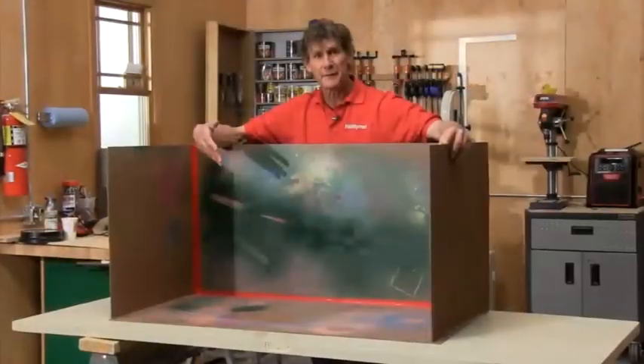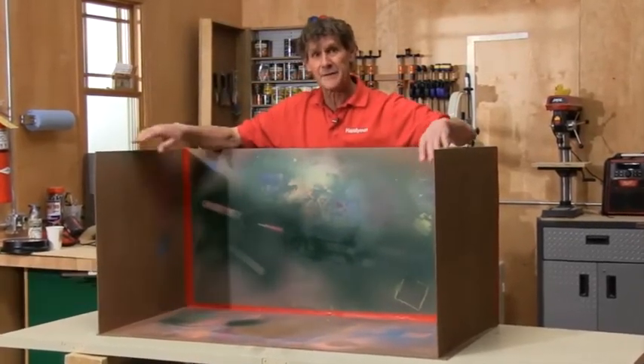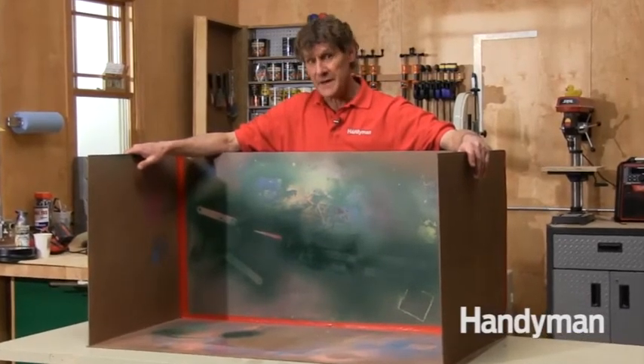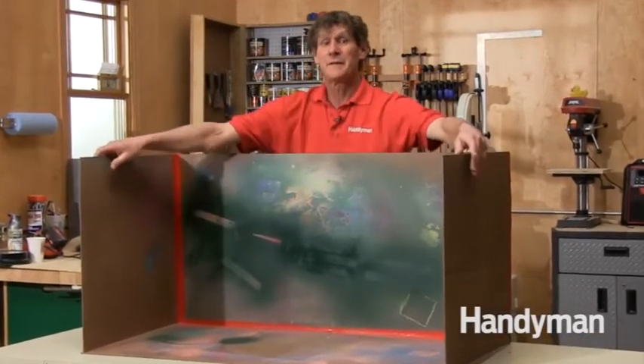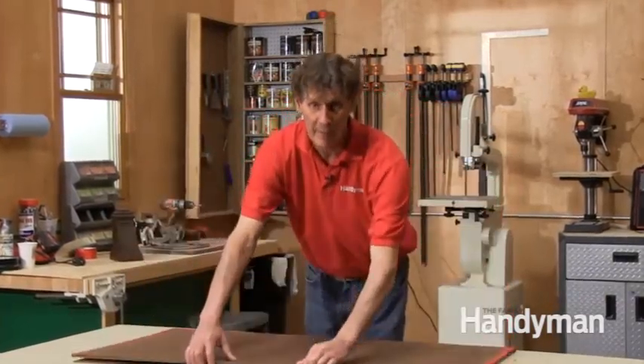I've been using this spray paint booth for years. It protects my shop from overspray and keeps most of the dust in the shop from settling on the wet finishes. As you can see it's really fast to set up but it's easy to fold up too, and because it folds up I can store it behind my workbench so it doesn't take up any room in my shop.